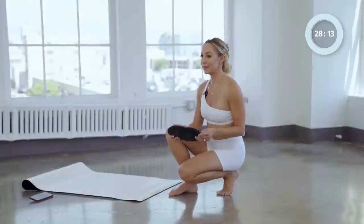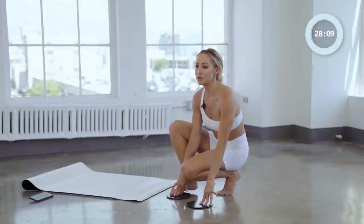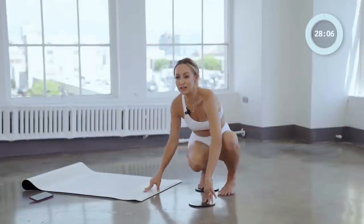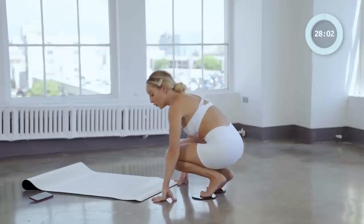Let's begin with our sliders. We're going to be using these for the whole class. If you don't have sliders, you can just use socks on your wood floor or even some paper plates on carpet. So you can always make it work.